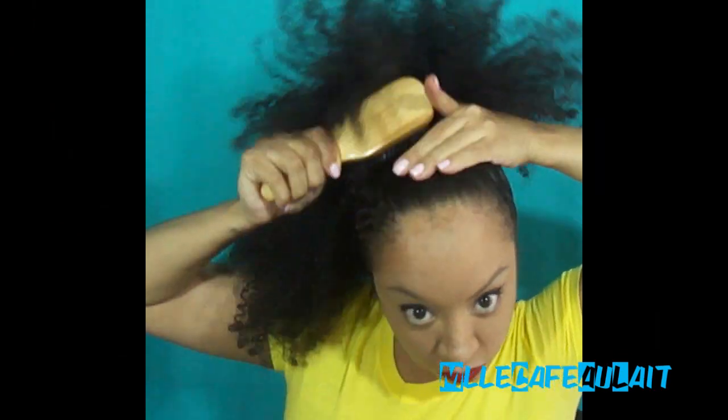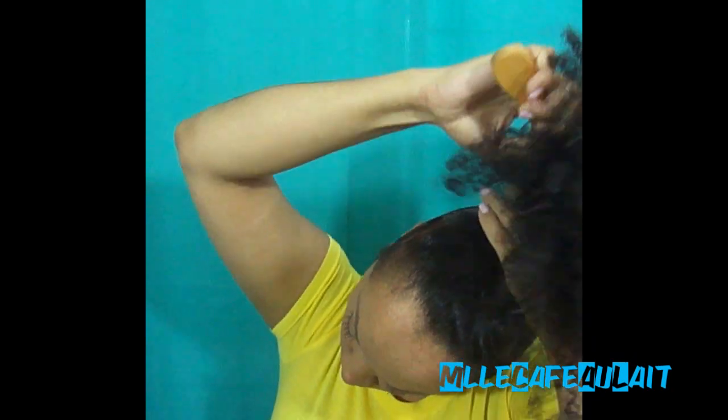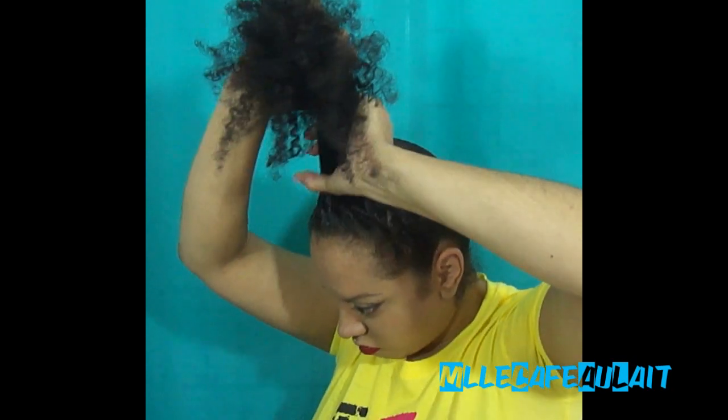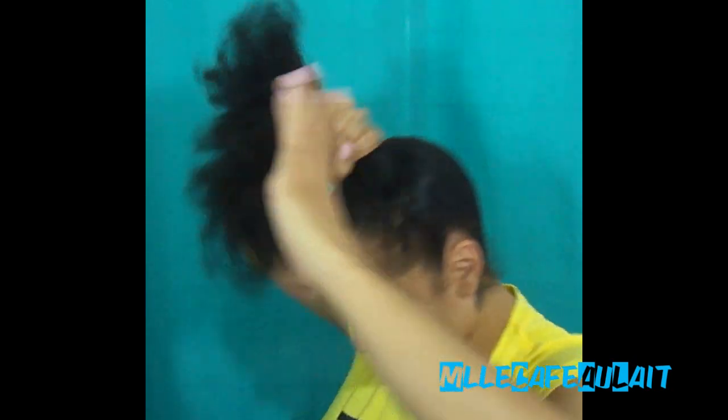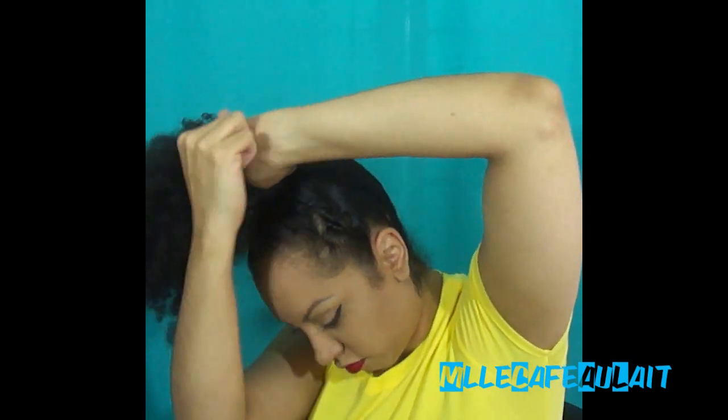We're going to smooth the hair up — not necessarily slick, but just a light smooth, so go ahead and smooth your hair up. With this donut bun, I want mine sitting right on top of my head, so I'm making sure I have it in the right position and I'm going to secure my ponytail holder right at the top of my head, as such.